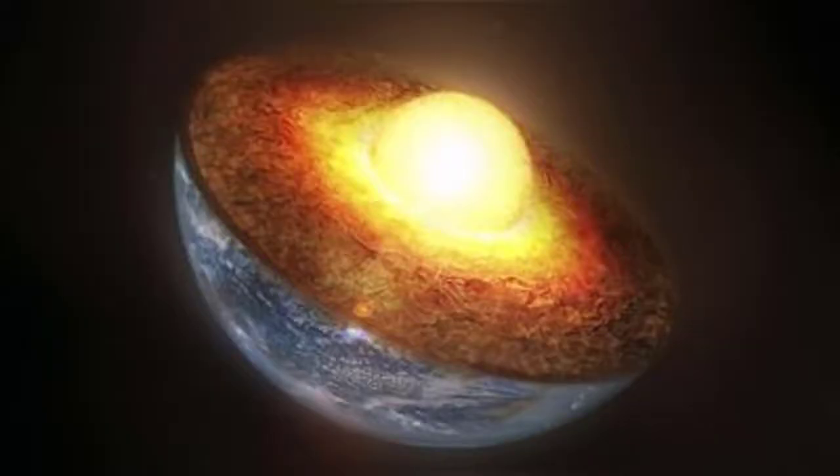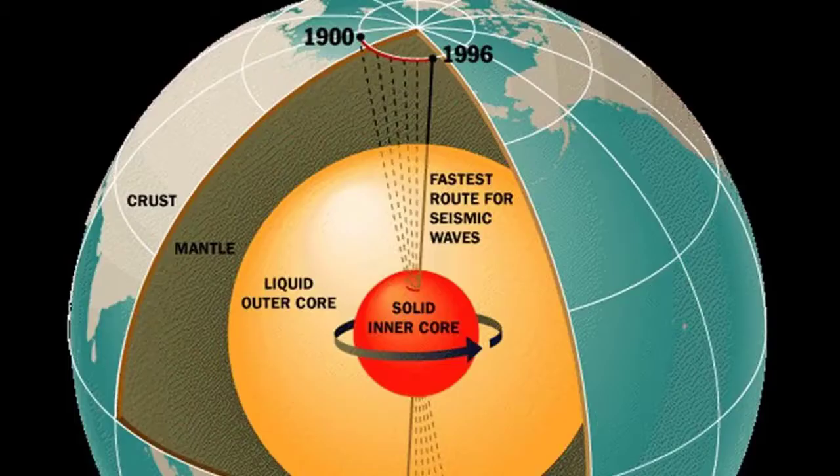The thickness of the inner core is about 700 miles. The temperature is about 1,950 degrees Fahrenheit. The pressure is about 15 pounds per square inch.